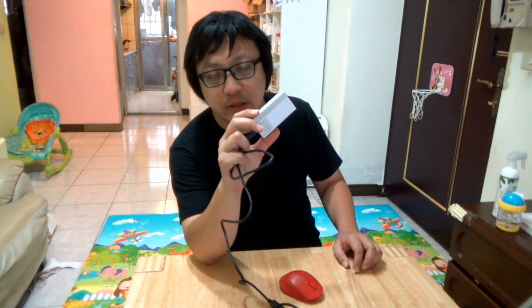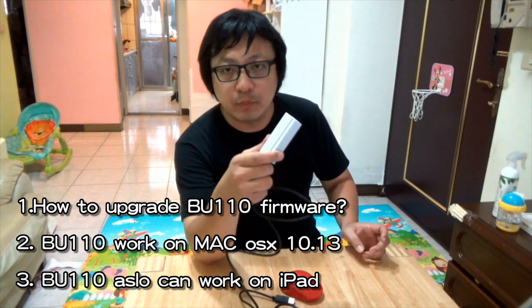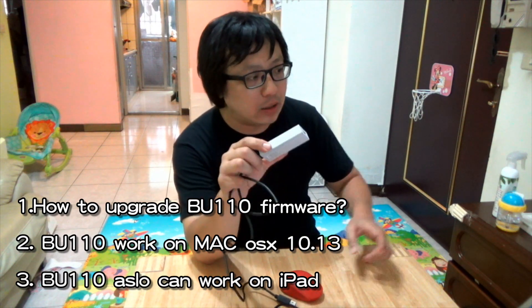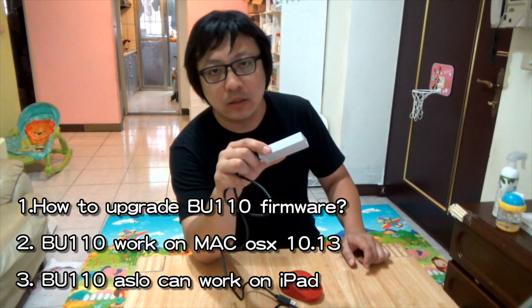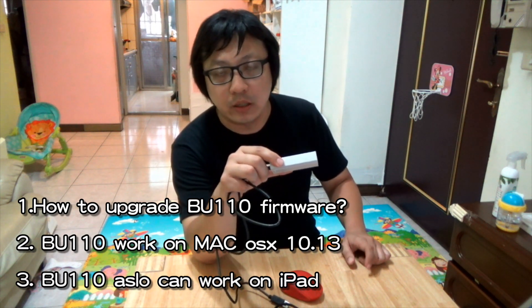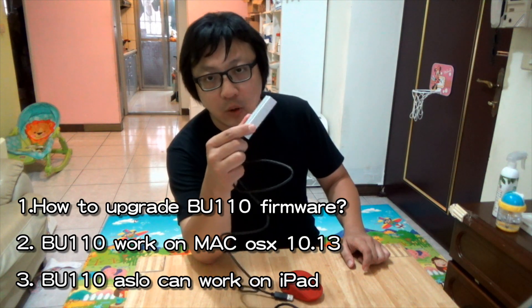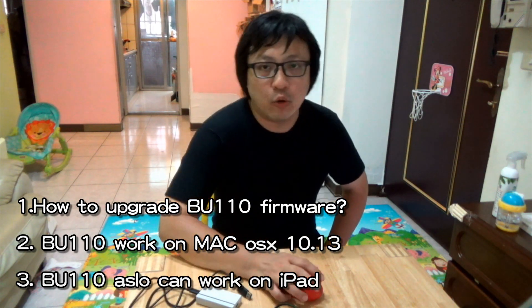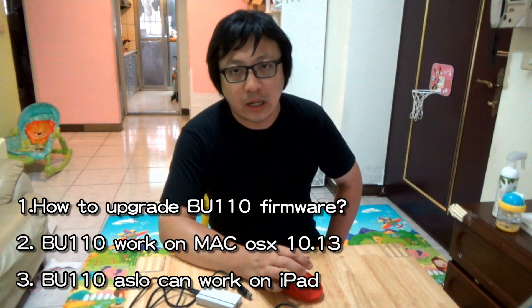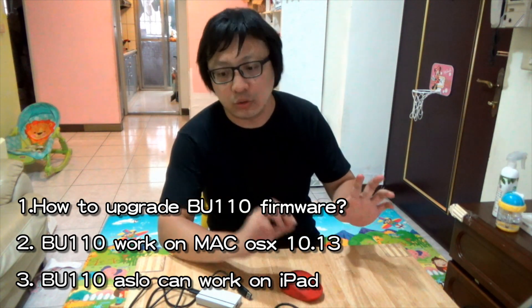Hi, hello everybody. Today I will show you how to use the BU1100 Apple media capture card. If you get the BU1100 and it cannot work on Mac OS 10.13, you can upgrade the firmware. Every time you upgrade, you can let the webcam work on Mac OS. Now I will teach you how to upgrade the firmware.